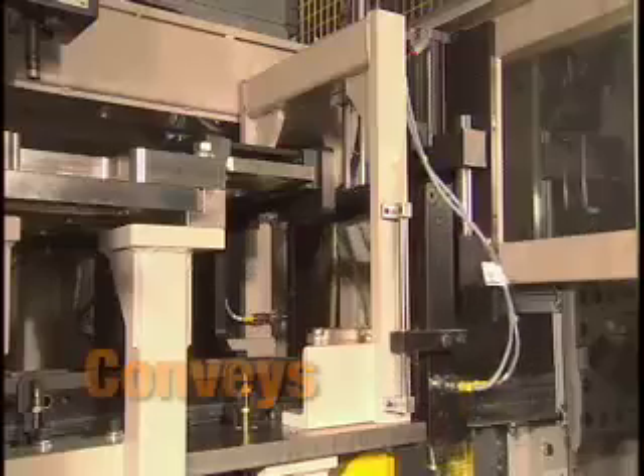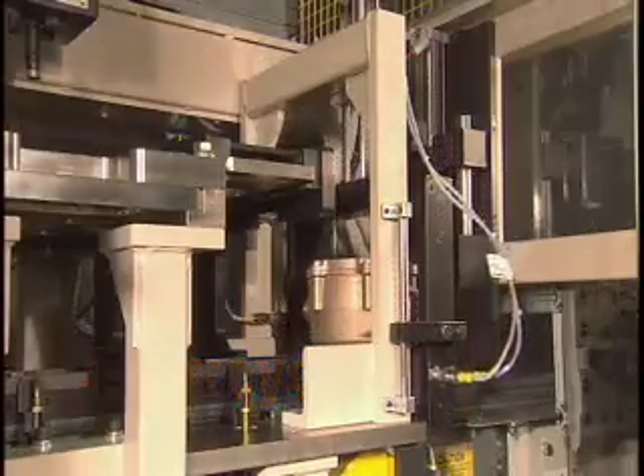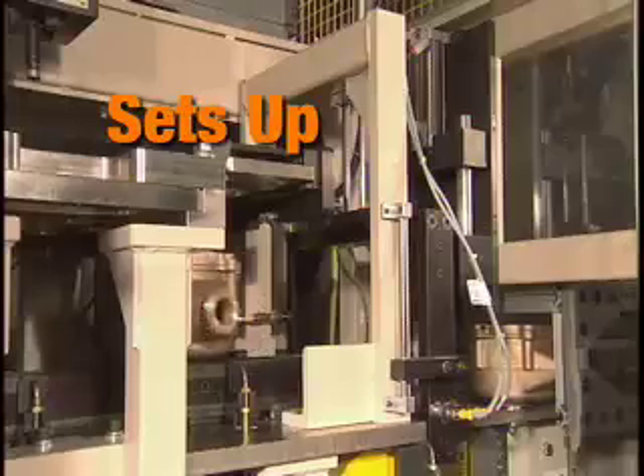Visumatic configured an XY robot system as a conveyor station that receives parts from two different supply lines. It then moves the parts through the driving station. The system automatically sets up two parts,